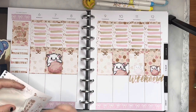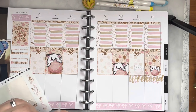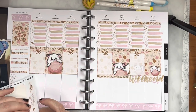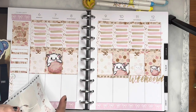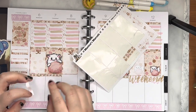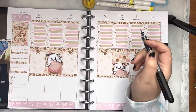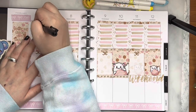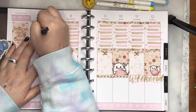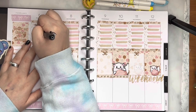Now we're going to put in the headers at the bottom of the full boxes. I contemplated on whether I wanted to use them or not — sometimes I use them, sometimes I don't. I also contemplated using washi there instead, but figured I could use bigger stickers to cover them up. So I'm going to start filling out my week, starting with Monday. I had coffee and breakfast with my husband — I made us breakfast burritos and we had coffee before we decided to go grocery shopping.